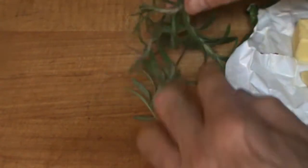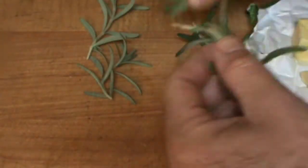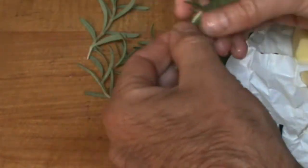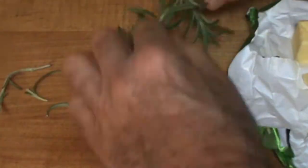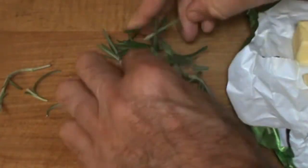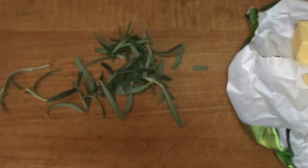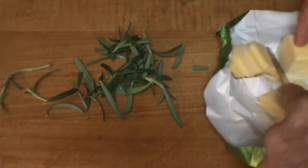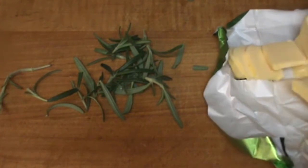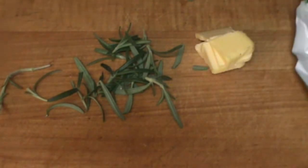Fresh herbs — for turkey, I like rosemary. We want to get this rosemary into some smaller pieces, just like this. And I've got some grass-fed butter here. I'm going to put just a few chunks of butter underneath the breast — that should be enough butter.